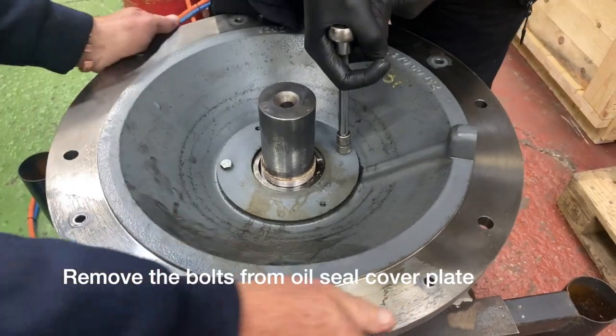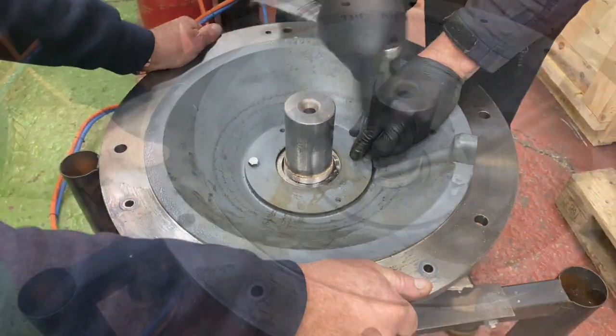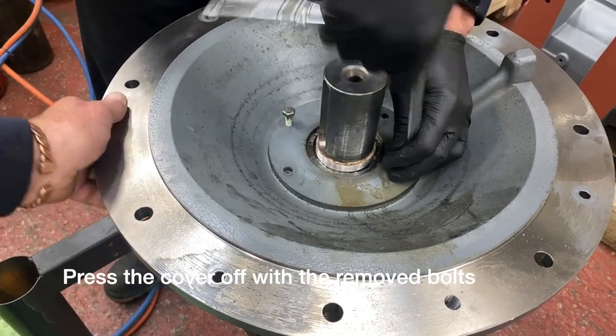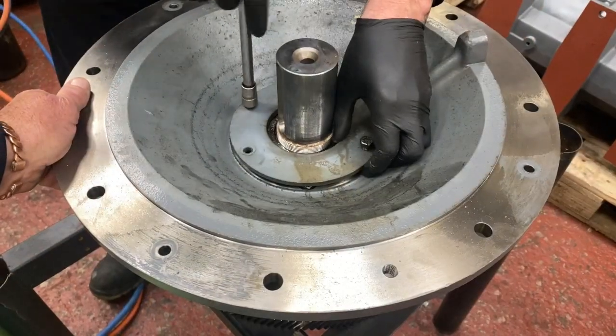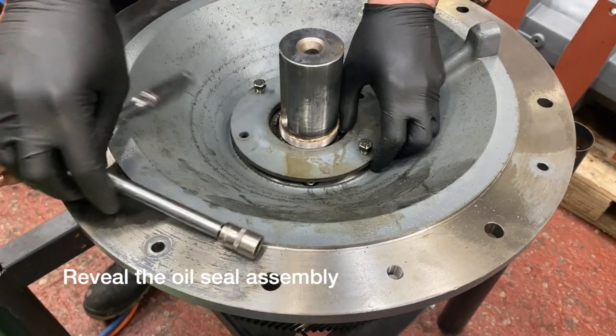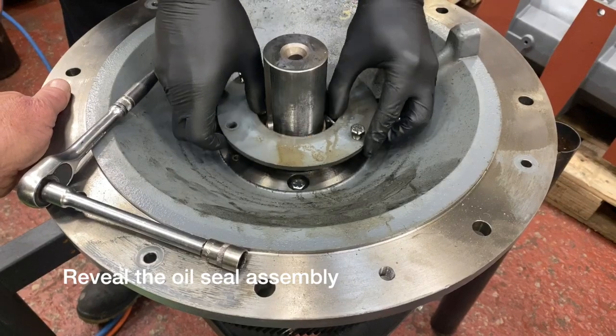Please note the oil seal cover plate — it only goes on one way and you cannot get it in the wrong position. Use jacking bolts to remove the oil cover plate.